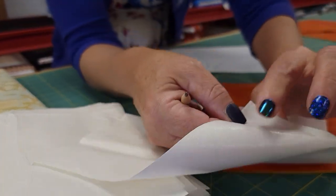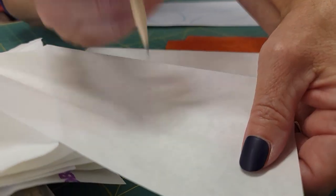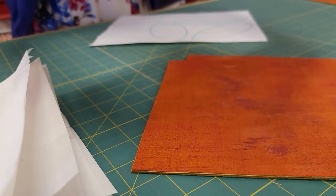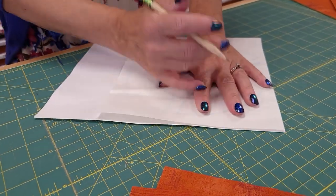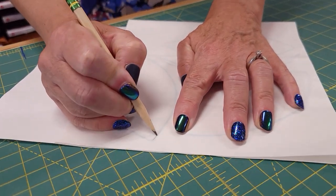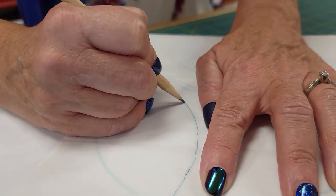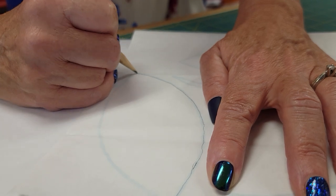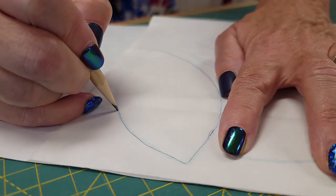This material has a bumpy side where the glue is, and a paper side, and we want to draw on the paper side. So we're going to put this right over our templates and I'm just going to trace these lines with a pencil. Even if my tracing isn't perfect it doesn't matter because I will be able to even out the edges when I do the cutting.